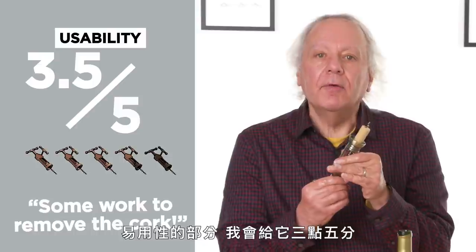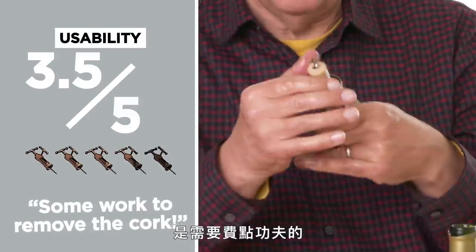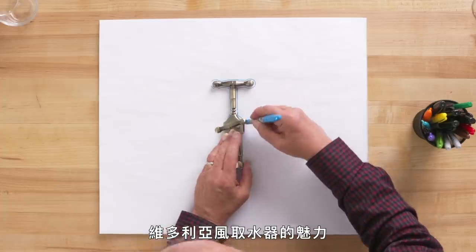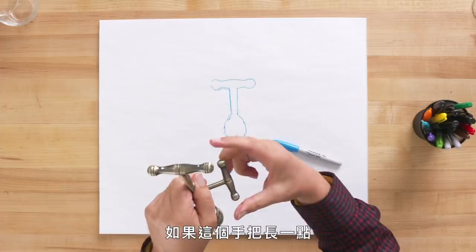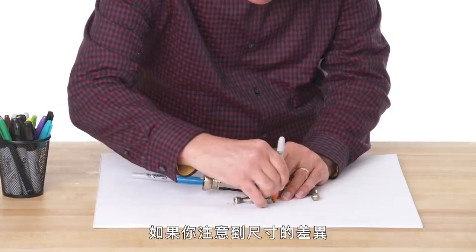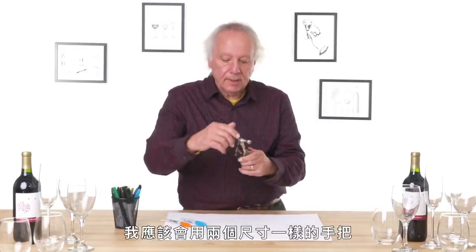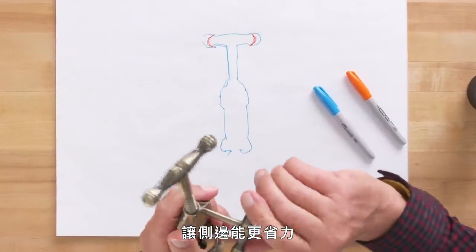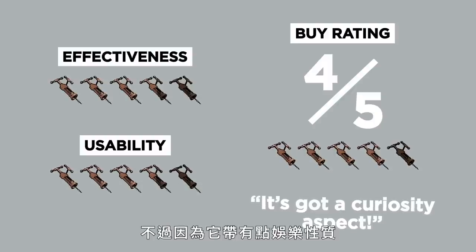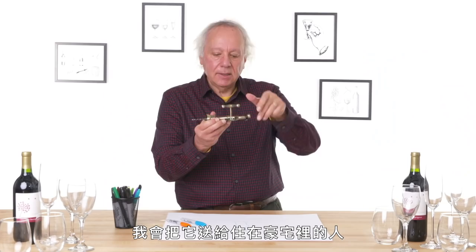In terms of usability, I'd give this a three and a half, only because it may take some work to remove the cork from the opener. Aesthetically, this thing has its ancient Victorian plumbing fixture charm. I did notice that this handle is wider than that handle — if the handle were longer, it would be a little easier to turn and give a little more leverage. For a buy rating, I would give this a four. It's got a fun and curiosity aspect to it. I would give this to someone in a mansion.